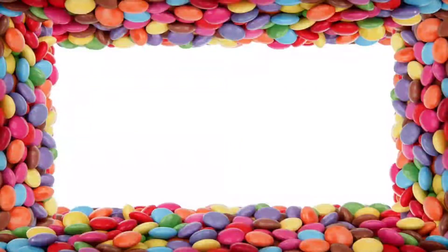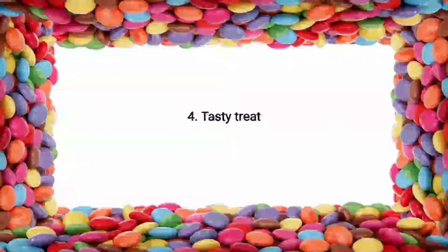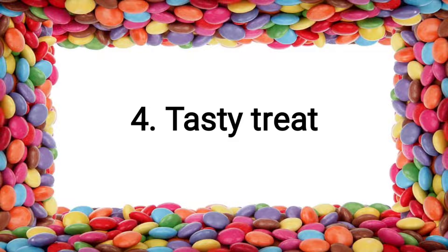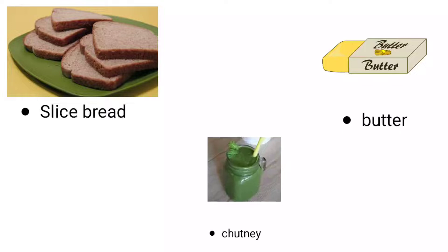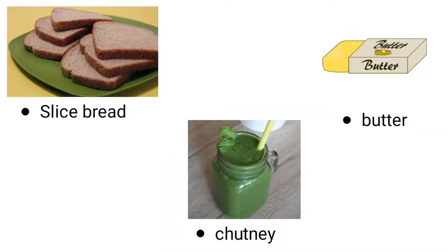Hello children, we will now continue with our lesson Tasty Treat from your Balbharti textbook. In the previous video, we had learned how to make a sandwich using sliced bread, butter and chutney.